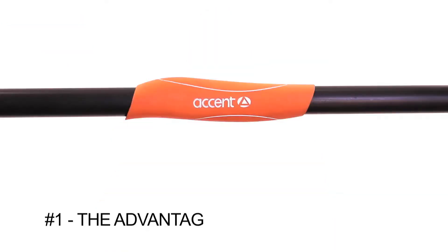Hi, I'm Brad with Accent Paddles, and here are three things you need to know about the Energy Aluminum Kayak Paddle. Number one: our Advantage Grip.